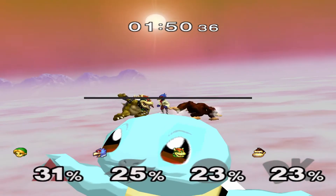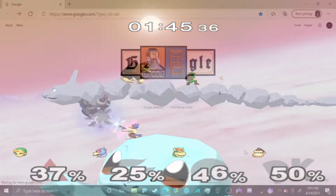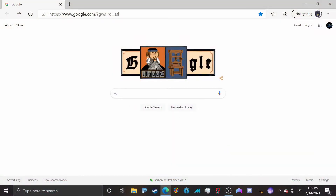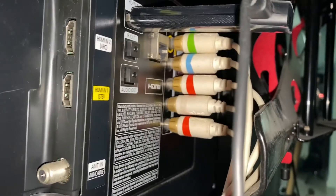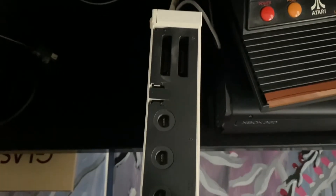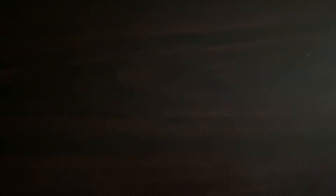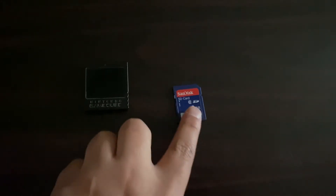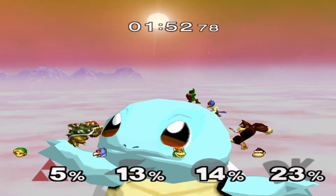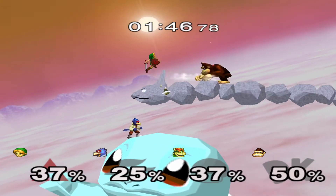You will need a couple things to get this running properly. First, a PC with Dolphin emulator installed. You'll also need a TV with analog or component video input, a Wii of an earlier generation that has the GameCube inputs for memory card and controller, your actual GameCube memory card, and an SD card with at least two gigs of space. Let's head over to the computer and get this process going.